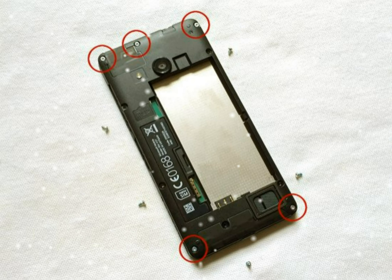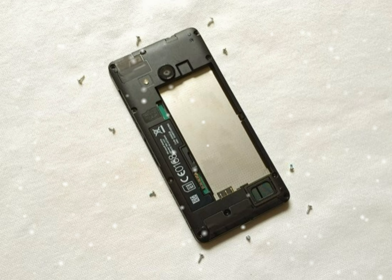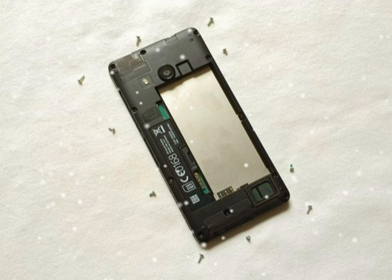All the screws have now been removed. To separate the battery compartment from the rest of the phone, start by pushing a plastic tool into the join of the housing at the point indicated below. Then run the plastic tool along the join of the battery compartment on the right side and top side of the phone. You will then be able to lift the battery compartment over from right to left.